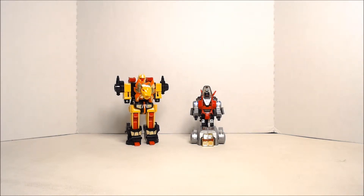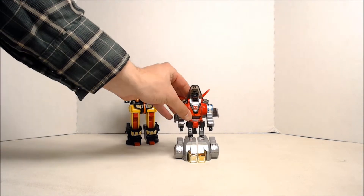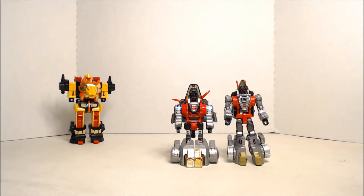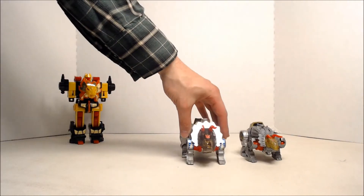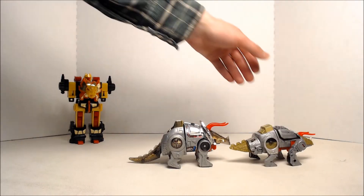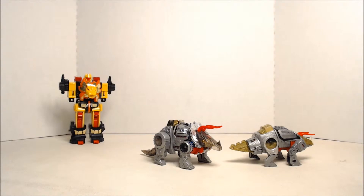Now with Slag here — or Slug, if you want to be politically correct. Here's him with the Power of the Primes version, and here he is in beast mode with the Power of the Primes version. I like the smoke-colored plastic they used for him. It's pretty legit.